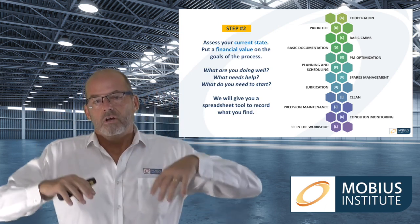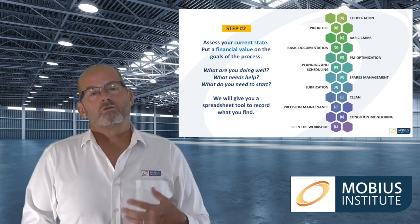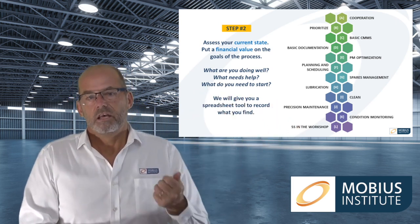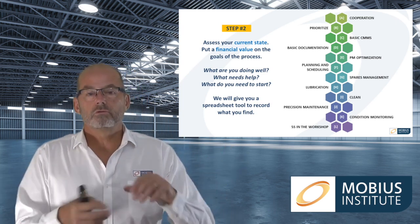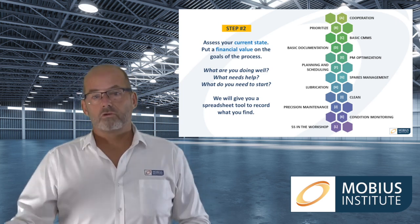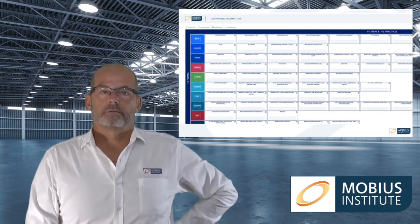Hopefully people now have an idea of what this is all about. Step number two is to assess your current state. We need to say: are we truly starting from scratch in all the areas we've identified, or have we already made some progress in certain areas? We give you a tool where you can score yourself from one to five in all those areas, so you can ask what you're doing well, where you need help, and where you need to even start. The spreadsheet tool will help you do that.